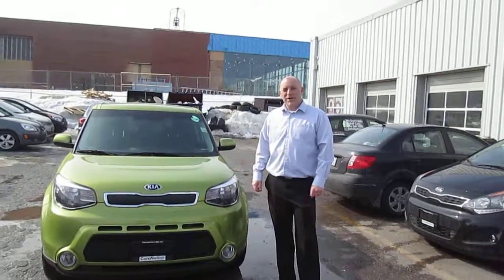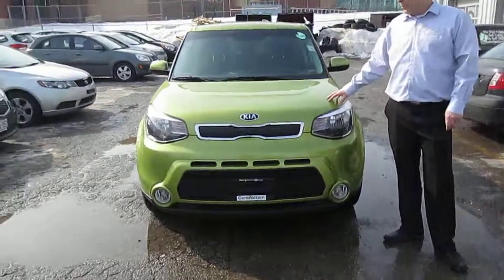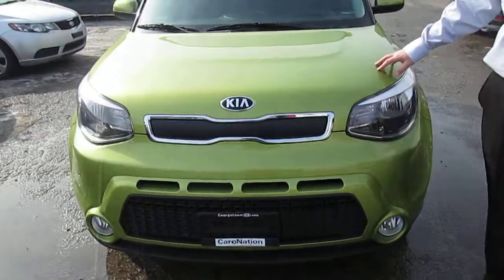Hey guys, Chris, this is Hughes here at Georgetown Kia. I just want to thank you for coming in the other day. This is the 2014 Kia Soul LX.